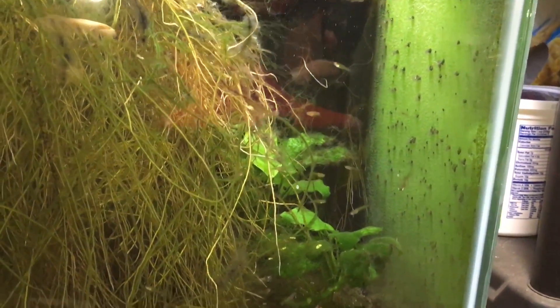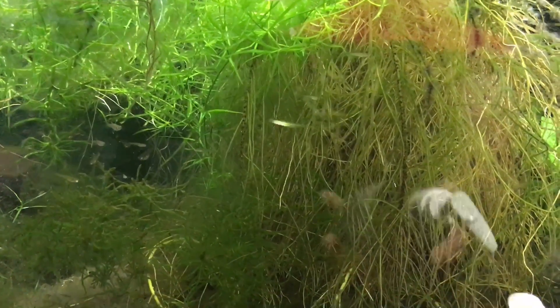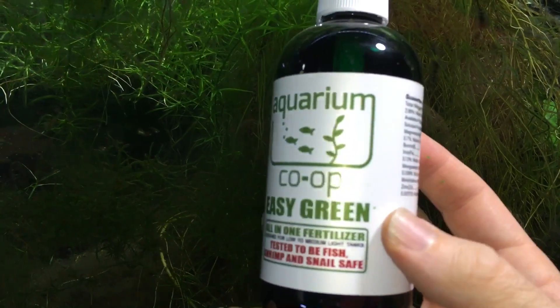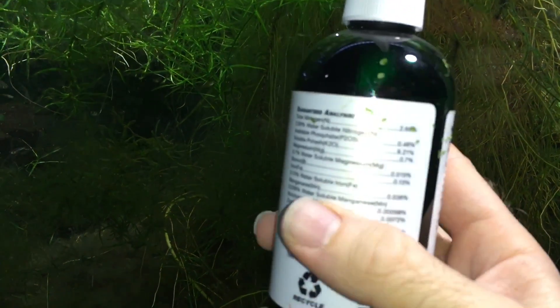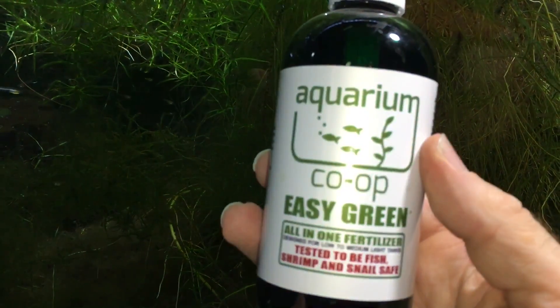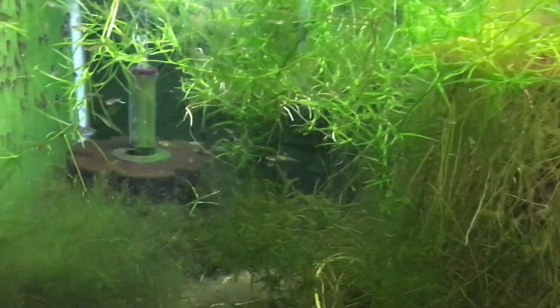I believe that eventually I'll win out and the algae will decrease quite a bit more. For fertilizer, besides the obvious waste produced by the fish, I've been providing Aquarium Co-op's Easy Green — one squirt per 10 gallons twice a week, which is the dosage recommended for medium light tanks. This is my second bottle of it. It seems to really make the pothos thrive, and the other plants seem to be doing well too.